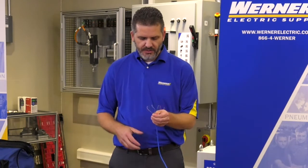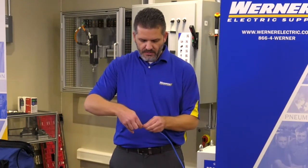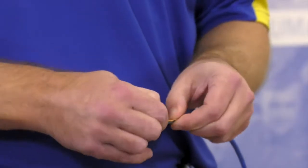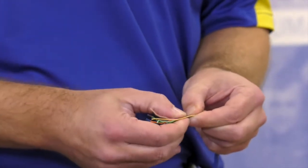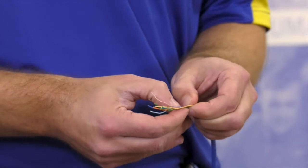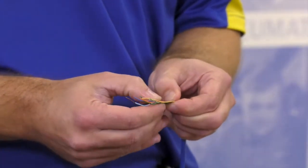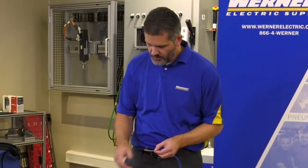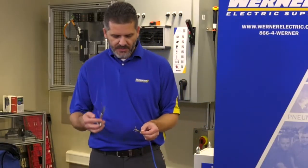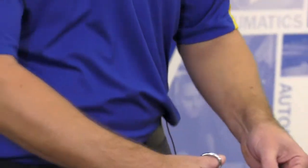They'll all be fanned out. The easiest way to do this is bring them together, flatten them out, and give them a little wiggle so it looks like a ribbon cable. Again, confirm the color code: white-orange, orange, white-green, blue, white-blue, green, white-brown, brown. Then take your Ideal snips and snip at one inch.